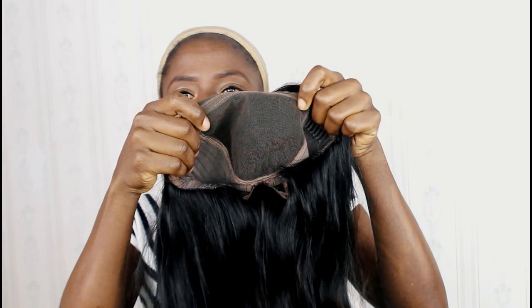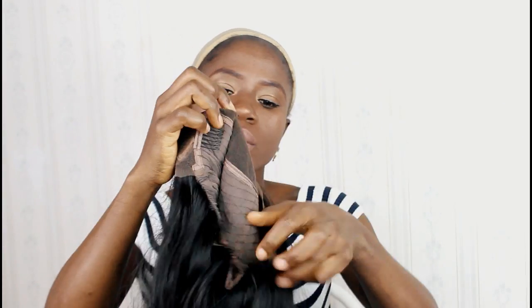I also go ahead and cut out the excess lace at the back. You can see I tighten up the adjustable straps and I will just go ahead and put on the wig cap.